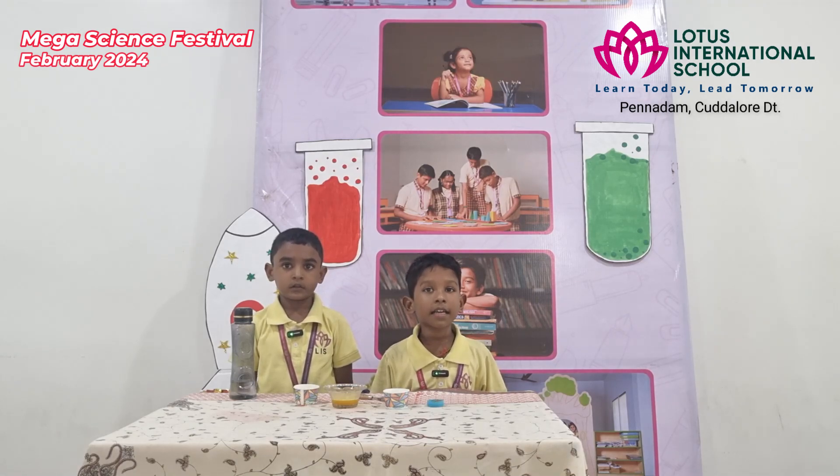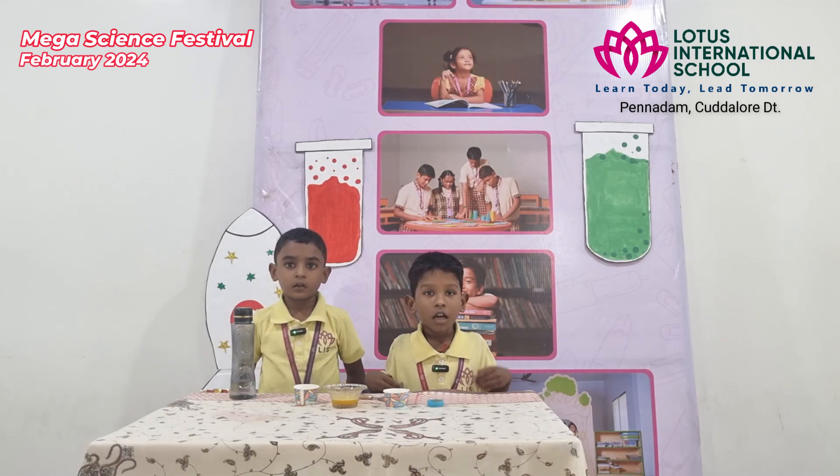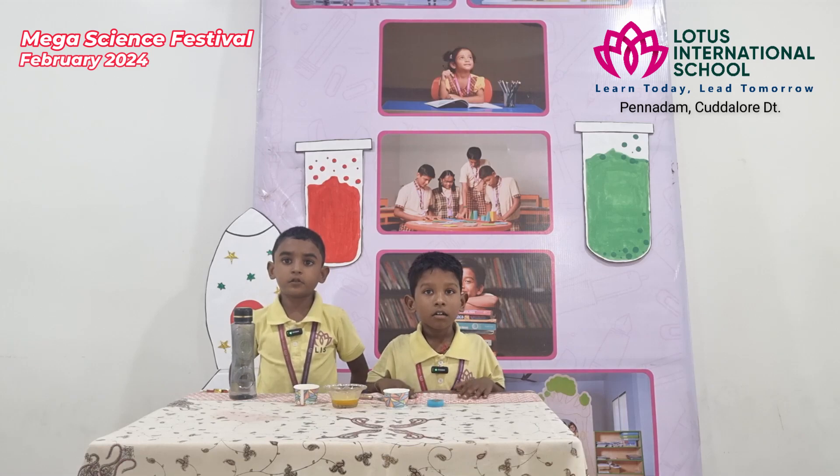From this activity, turmeric is the indicator. Thank you.